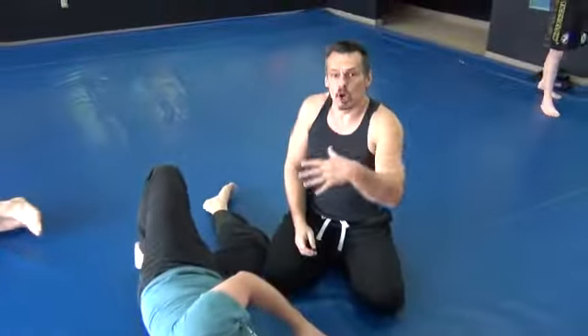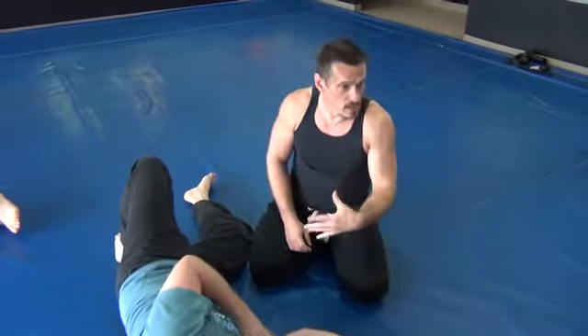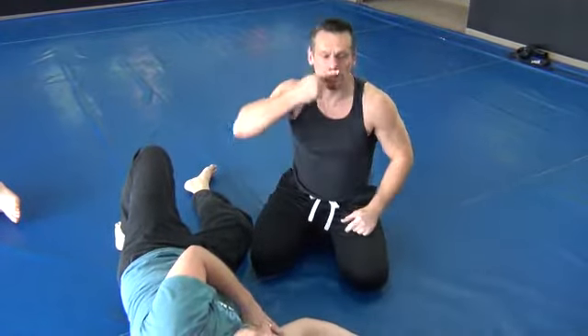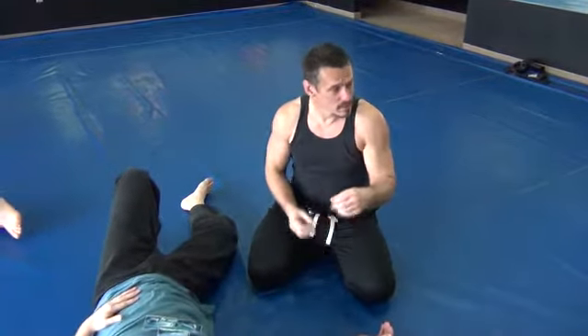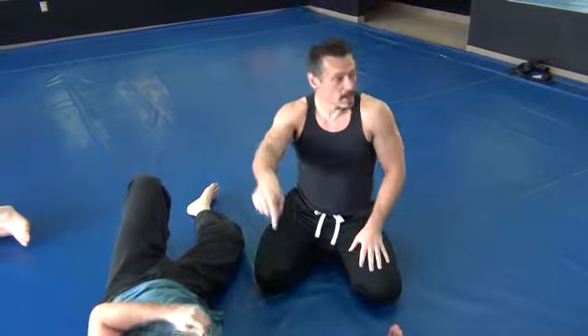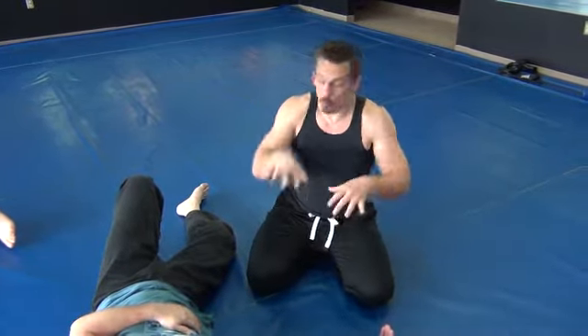Wherever the arm is, you go and roll on top of it. So: bicep to face — anywhere from the upper lip down to the throat, that's okay. Elbow, not hands, to gather it in to make it even tighter. And the last thing: find where the arm is, roll yourself on top of that, and then squeeze everything all together.